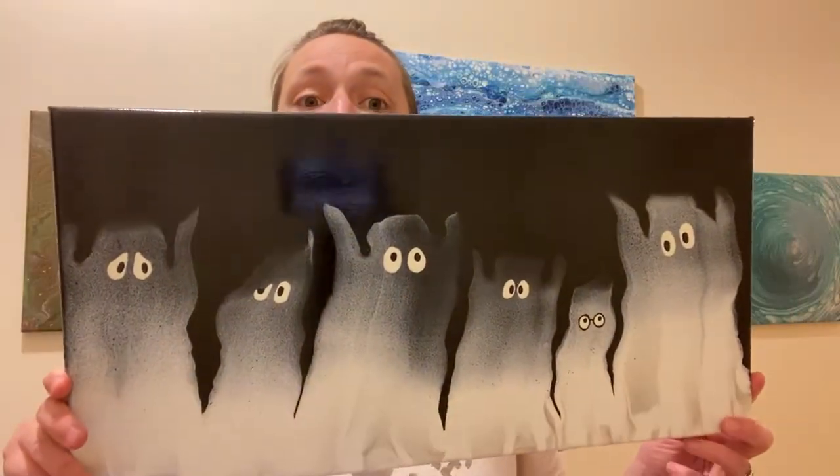Hey, it's Anna. I'm a mom of three living in small-town West Virginia, and this is my art channel. So today's video is kind of long. It's the full tutorial for these ghost paintings. Okay, you ready? Let's make a painting.